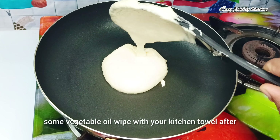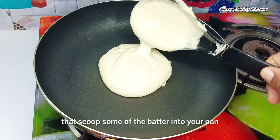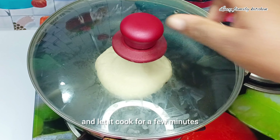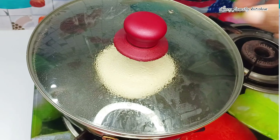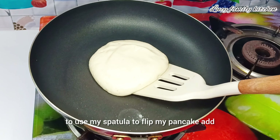Place your pan on the heat, then spray some vegetable oil and wipe with your kitchen towel. After that, scoop some of the batter into your pan, add a few drops of water, then cover and let it cook for a few minutes.